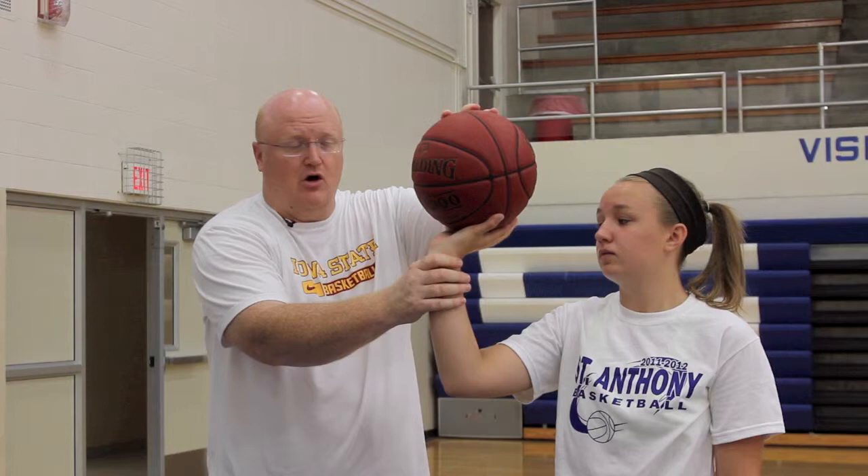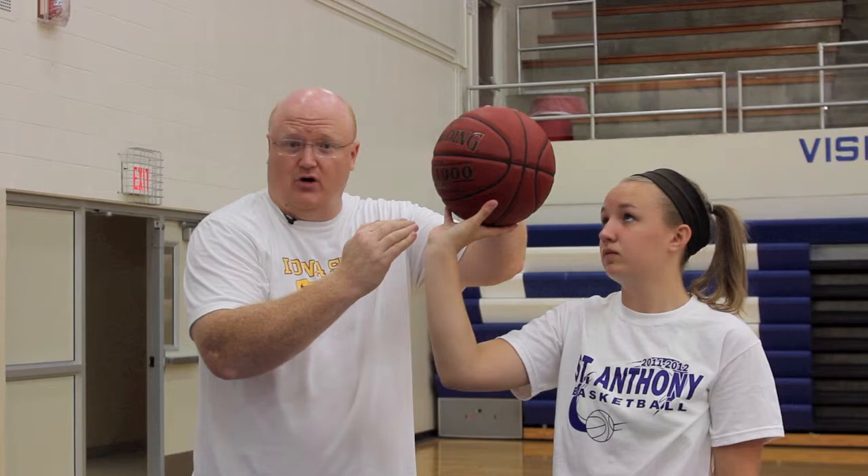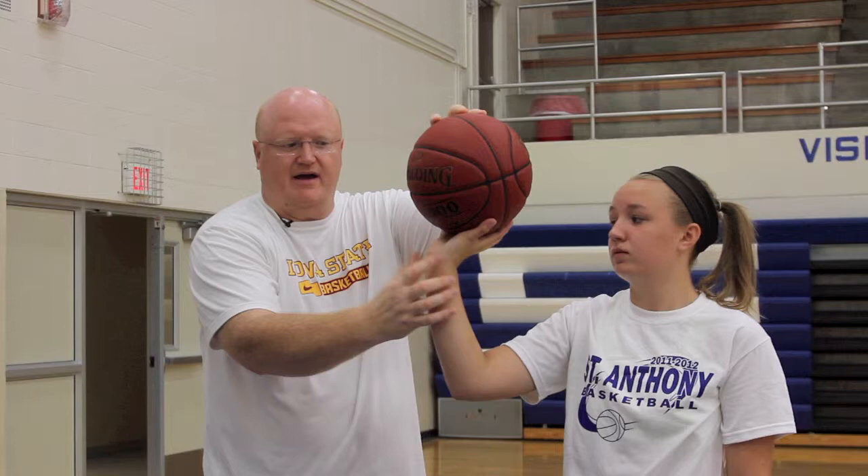Some youth players will overcompensate and bring the ball all the way up to their fingertips, and that's too far. So it's between the fingertips and the palm — we want it sitting right back here so you can put a finger under the basketball between the hand and the palm.